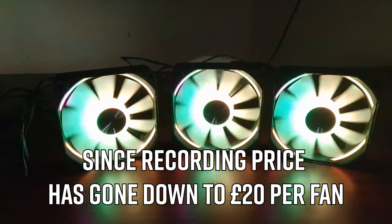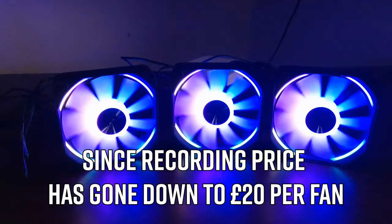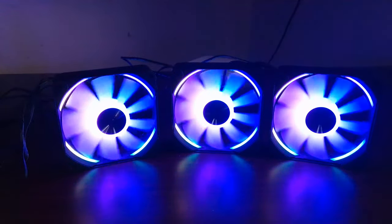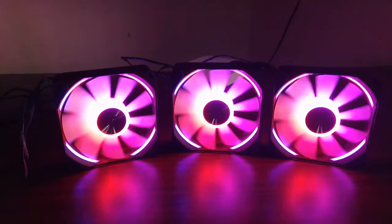If you'd like a full review of these, please leave a like and a comment below and let me know what you'd like to see. Let me know whether you'd rather see me hook one up to an air cooler — because these push a lot of air and they're rather loud, I think for an air cooler scenario these would perform very well.